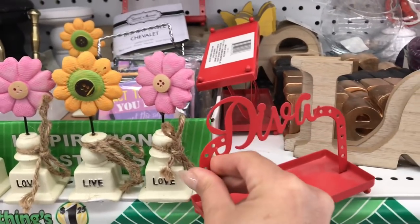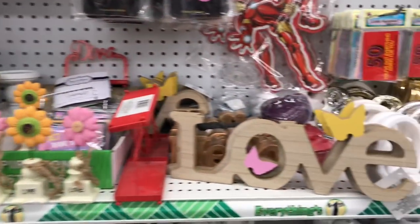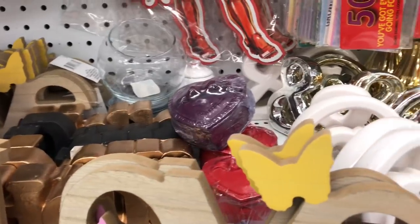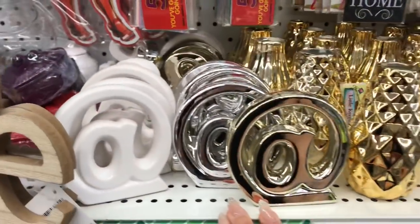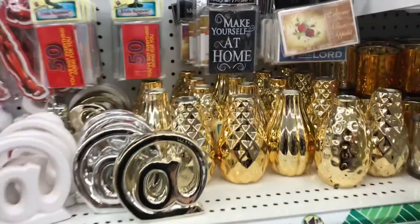This one says Diva — I'm not sure exactly what that is. Going through here to show you all the little trinket stuff — there's all these little signs and then the little vases that you can even change the color of to match your home decor.